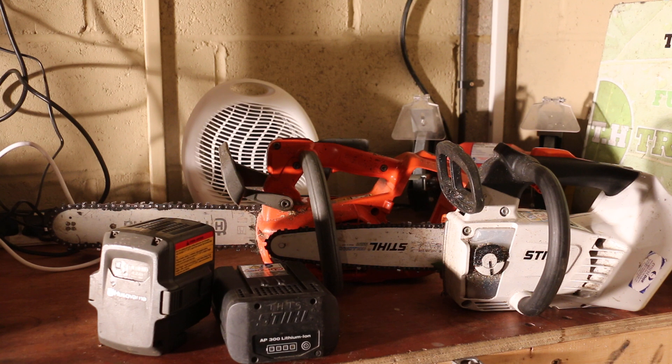I do find the Stihl is a better saw to hold. For power, I think the Husqvarna does have the edge — it's a little bit more powerful, but the Stihl lasts a bit longer. The Husqvarna comes with two settings: 15 metres a second or 20 metres a second. If you're pruning, obviously just put it on 15 metres a second, but the Stihl has no setting and it just seems to be the one I use a lot more.